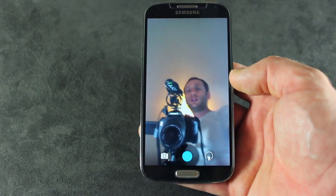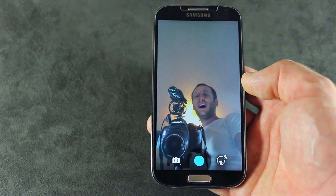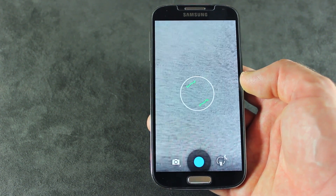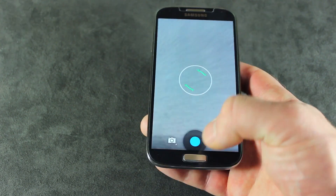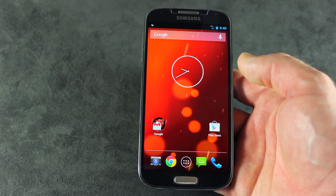Camera, like we've seen in the Google Edition leaks — camera is the upgraded Android 4.3 camera. That's pretty much the only visual change. This seems to be working for me. But, like I said before, Wi-Fi isn't working and it isn't rootable.